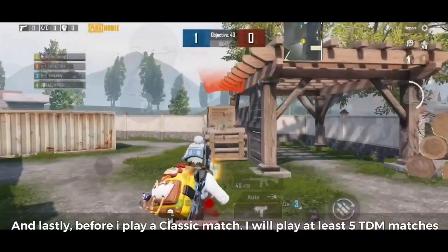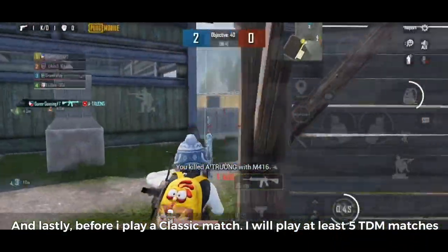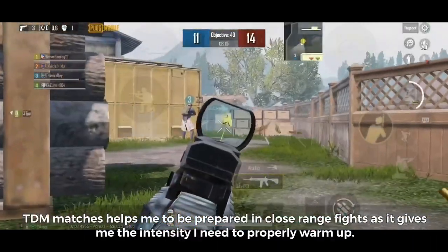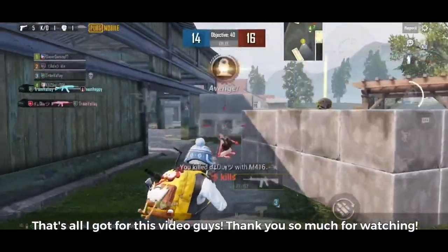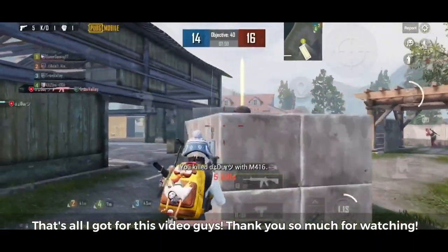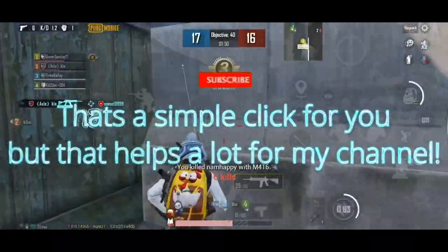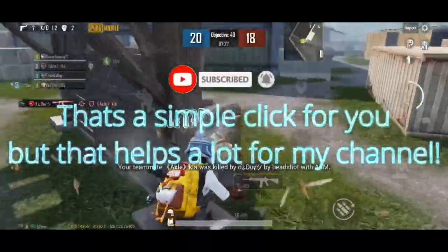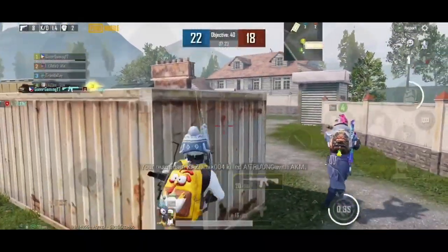Lastly, before I play a classic match, I will play at least 5 TDM matches. TDM matches help me be prepared for close range fights, as they give me the intensity I need to properly warm up. That's all I got for this video guys. Thank you so much for watching — make sure you subscribe and leave a like if you learned something, and comment down below what video you'd like me to do next.